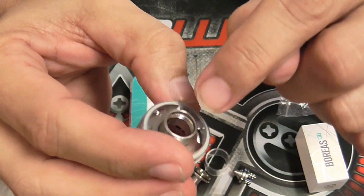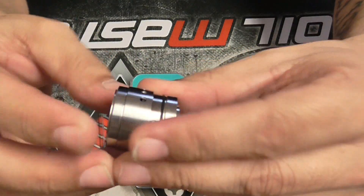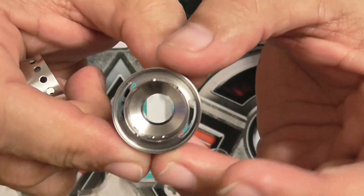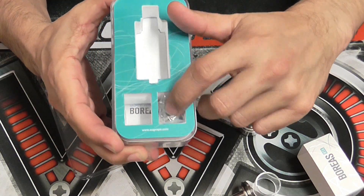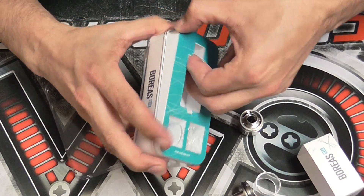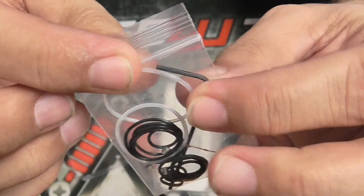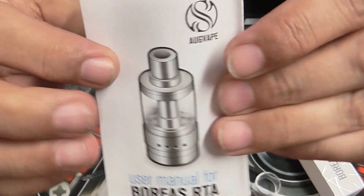I recommend closing them off to fill up your tank every time so you won't get any flooding. Inside the package, besides your extra deck, you also get an extra pyrex glass tank exactly the same as the one that comes with the RTA, some extra O-rings, an Allen key, and a user manual.